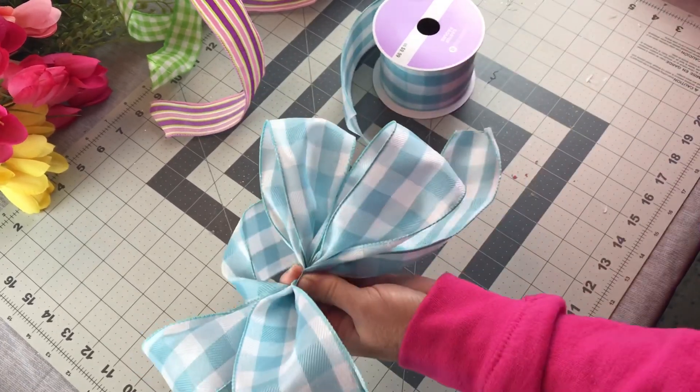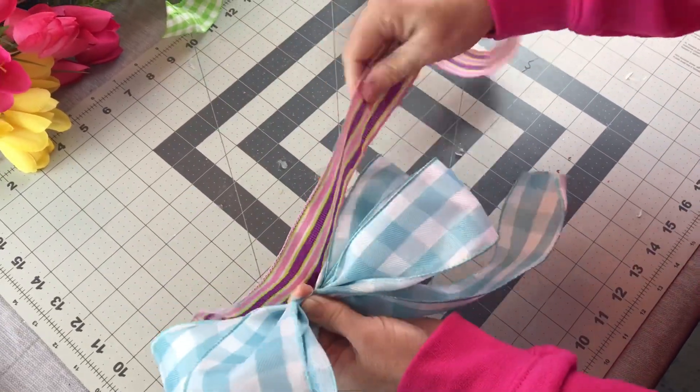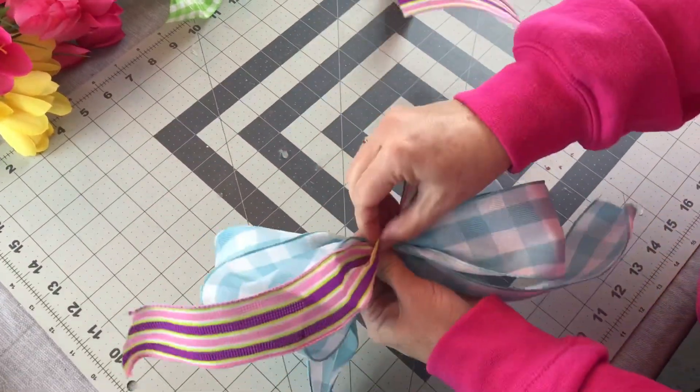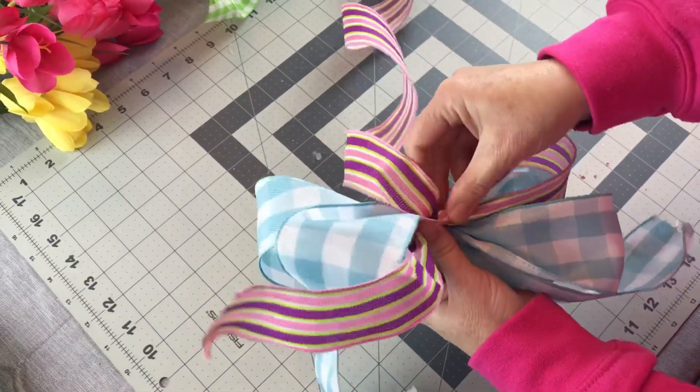Then let out a tail. Now I'm going to go in with my second color and I'm going to place it on top of my first color. The first color is 2.5 inch width ribbon with wire. This is 1.5 inch width ribbon with wire.